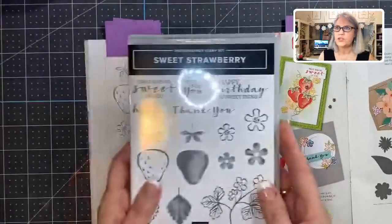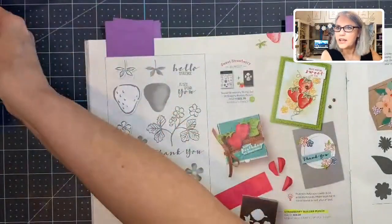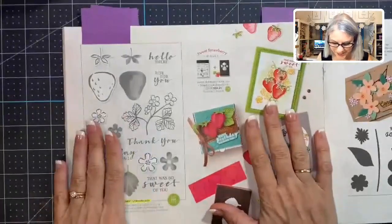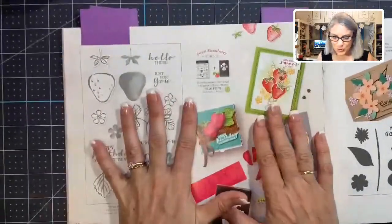Those were all the cards I did with Sweet Strawberries. Are y'all just like overwhelmed? There's just so much we did this weekend — it was just so fun.